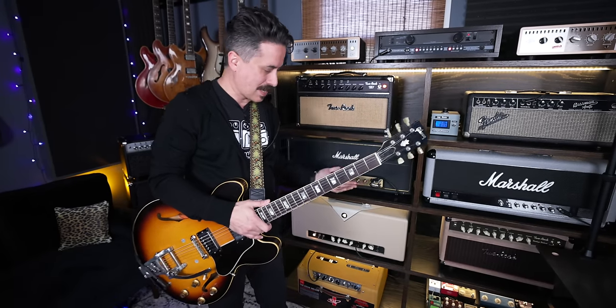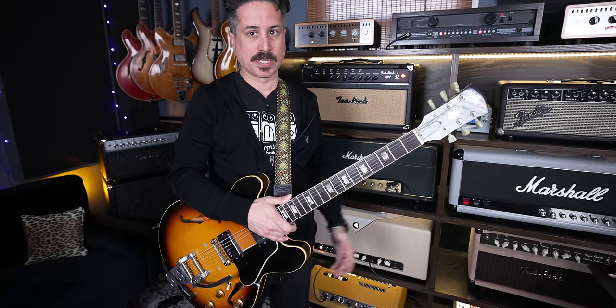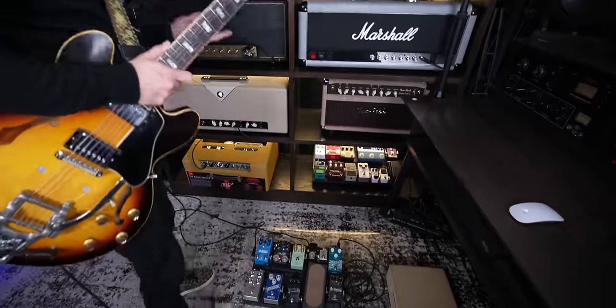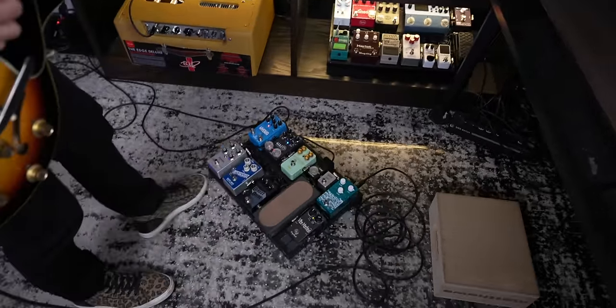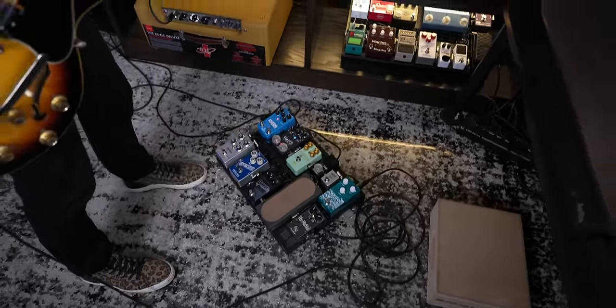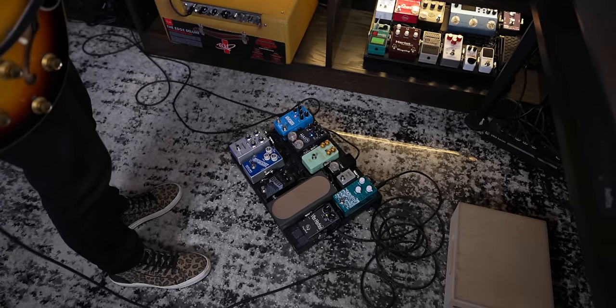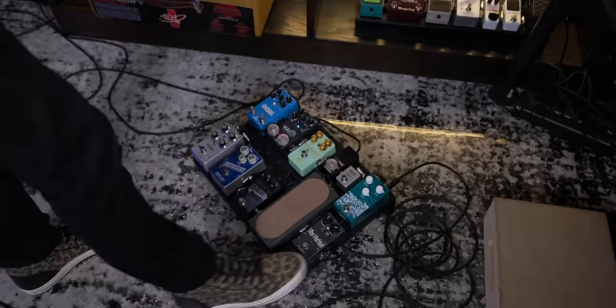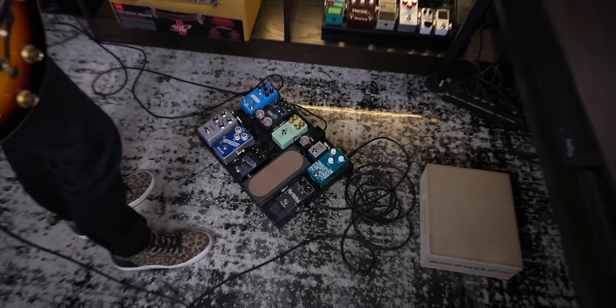XTS in Nashville — they're a godsend. They make my pedalboards. It's an expense to have your board professionally wired, but it's also an insurance policy at the same time. This is the one I use the most, just because it's simple — my little in-town board. I'll use the Two Rock since that's sort of what I use the most live. It's a little janky right now because I took a pedal out and added one, so sorry to my guys at XTS — I screwed up your beautiful design.